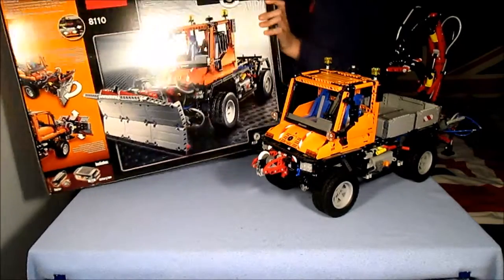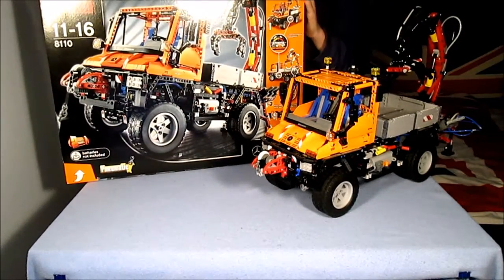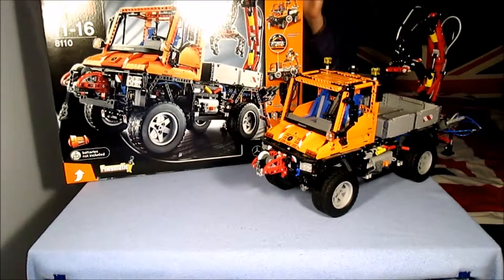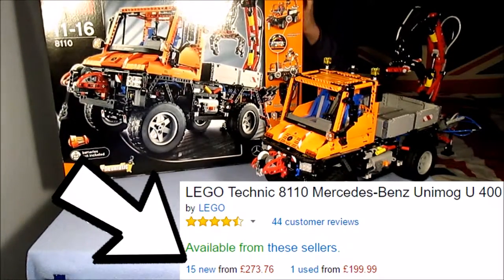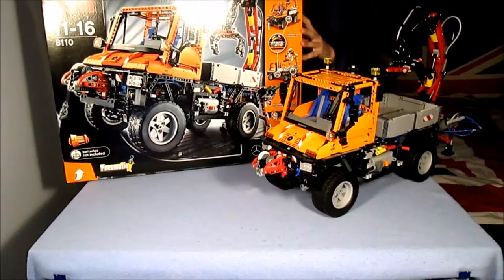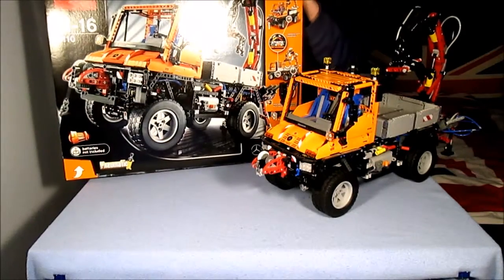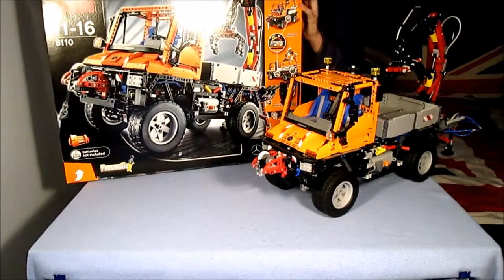When it comes to the box, it's the price that stands out. Because LEGO doesn't sell this set anymore, the best place to buy one is Amazon — and it's 250 pounds. Part of the reason for the price is the premium of getting a new set after LEGO has stopped producing it. The other is the sheer number of parts it is made up of.